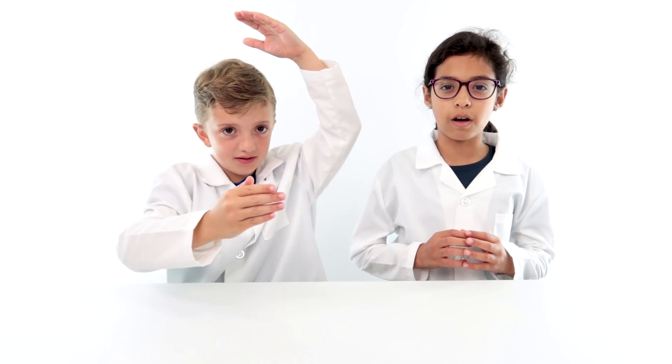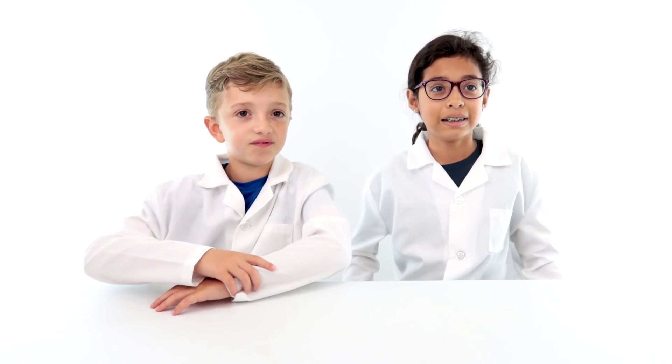We're learning how to make our very own lava lamps! Not with lava included — that would be bad. And we'd like to thank our subscribers for subscribing.